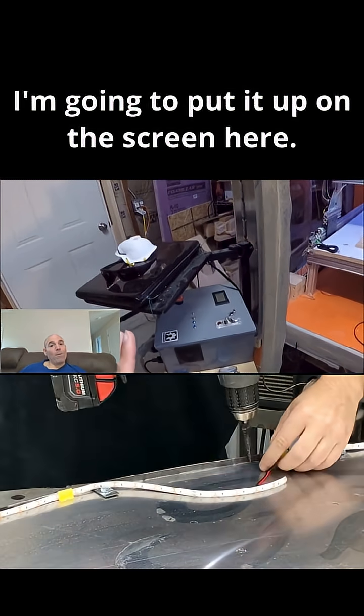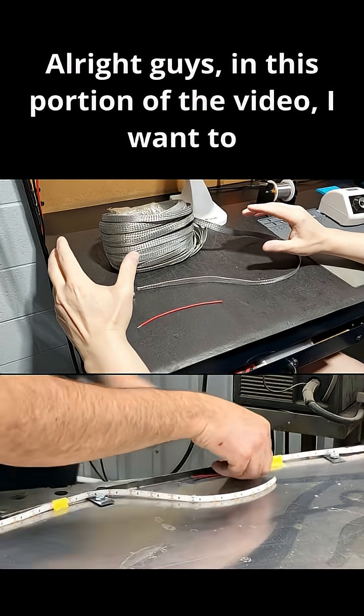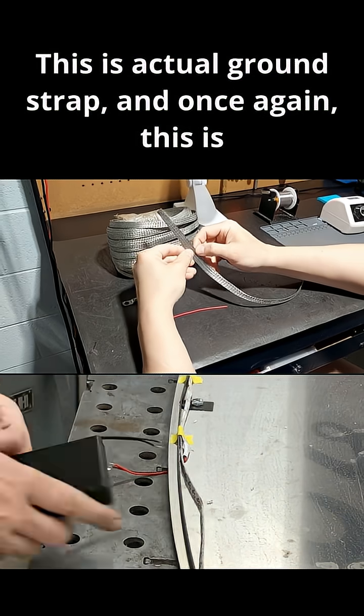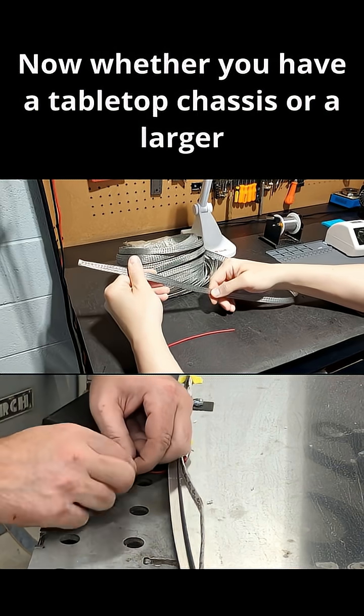What is ground strap? I want to cover what ground strap is. This is actual ground strap — this is half-inch wide ground strap, which is the most commonly used for most of my clients for their systems.